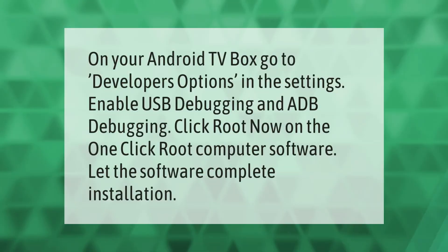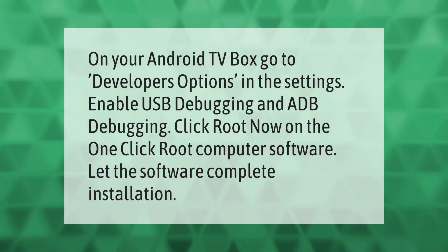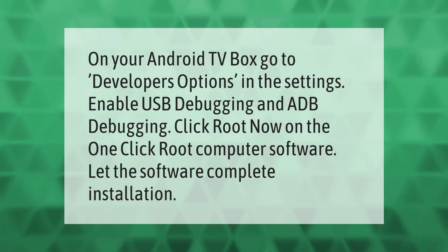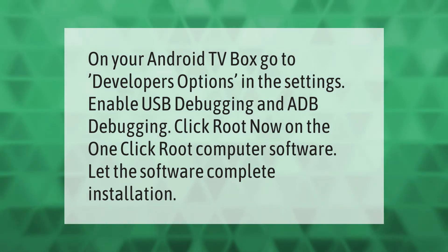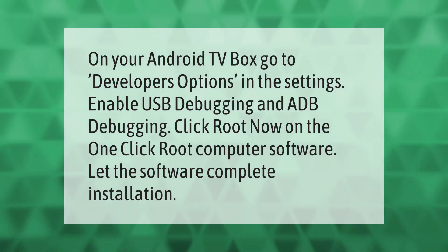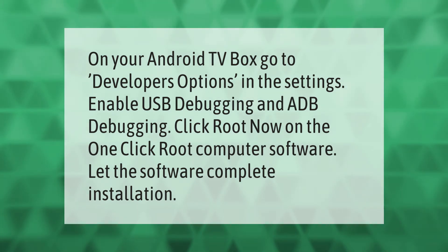On your Android TV box, go to Developer Options in the Settings, enable USB debugging and ADB debugging, then click 'Root Now' on the one-click root computer software and let the software complete the installation.